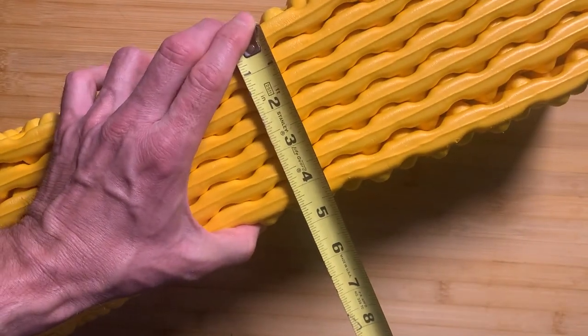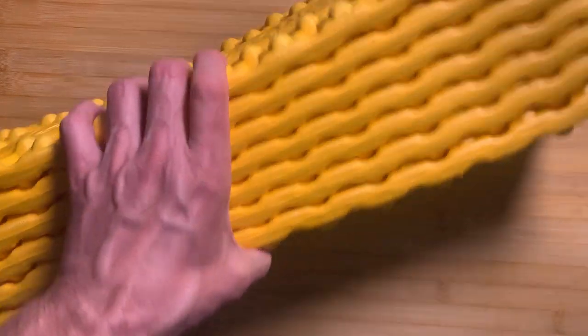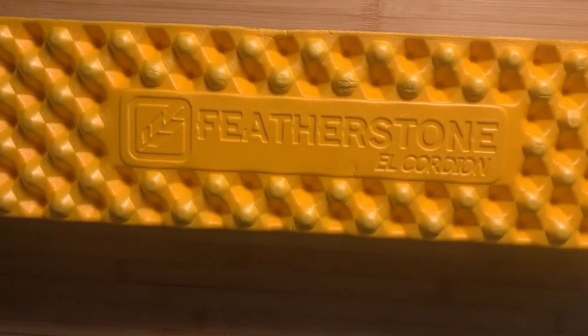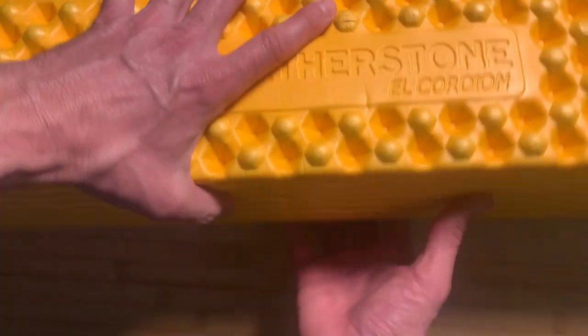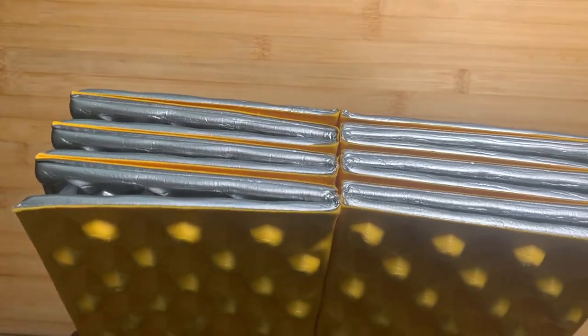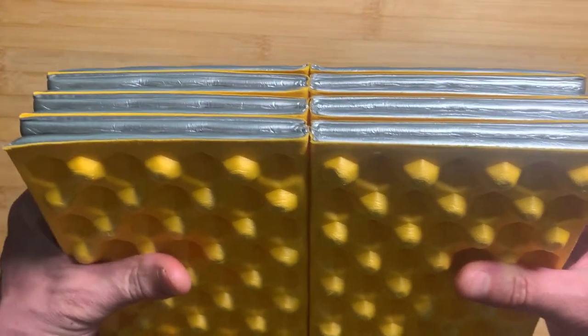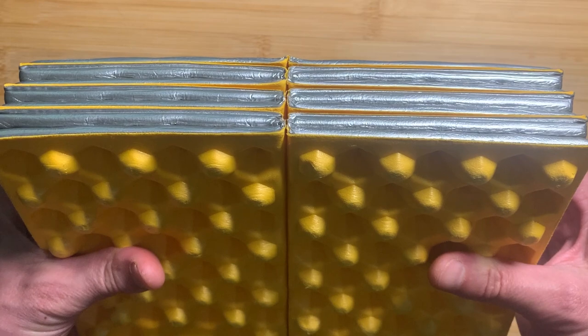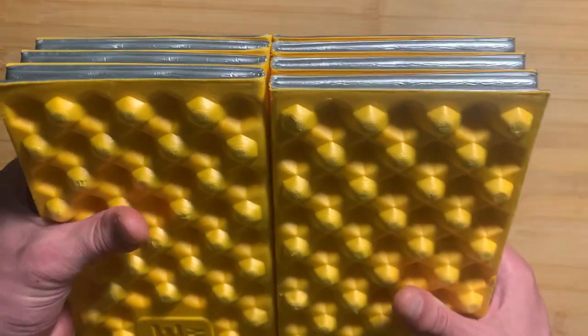A little over 4.5 inches in that direction. So it is going to take up a little bit of space in your backpack, but with these accordion fold pads, I have seen people fold them like this and put it in an ultralight backpack — this becomes the frame in the back of the backpack, up against their back.